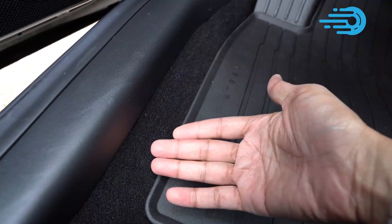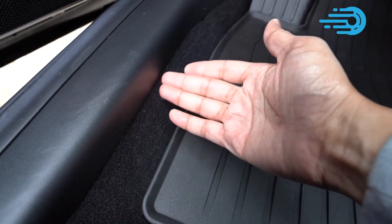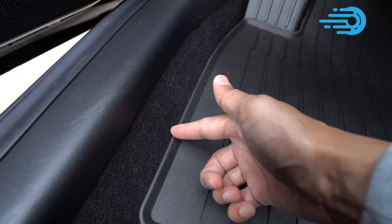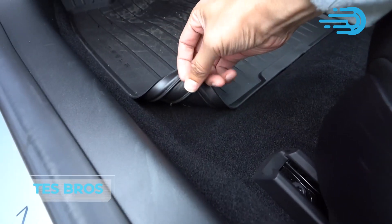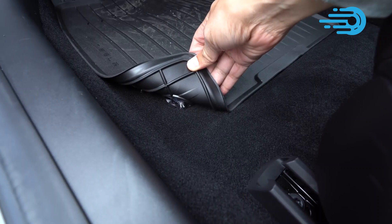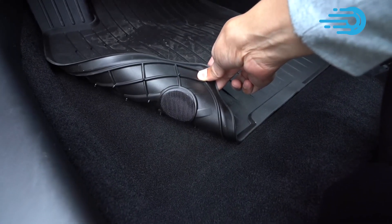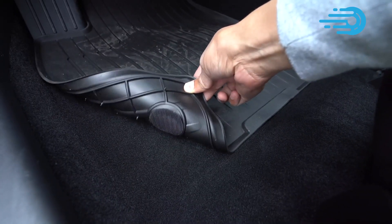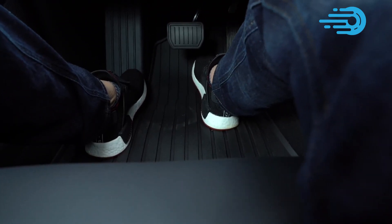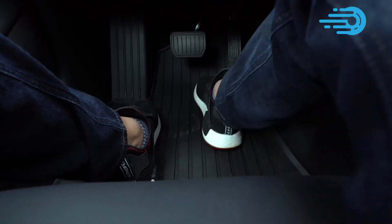As anybody with kids or pets knows, scuffs and spills are a matter of when, not if. Tesla sells their own all-weather liners, which are a good budget option far superior to stock mats. Test Bros also makes a fantastic 3D floor mat for the Model 3 and Model Y — it's much more attractive and less expensive. While keeping the interior of your Tesla Model Y clean and fresh, don't be afraid to add some flair, like a SpaceX Emblem.